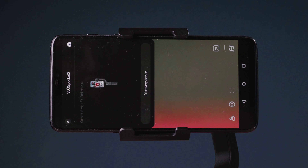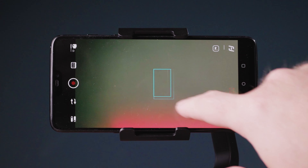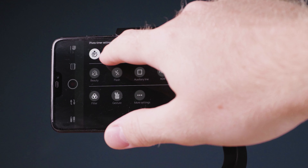To be able to use the smart features, the gimbal offers you to download FeiyuApp and it will connect pretty quickly to your smartphone. The layout of the app is pretty much okay and I found a lot of different shooting styles and modes, some of which I tested personally.